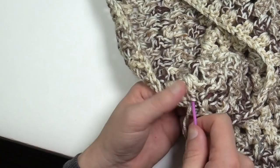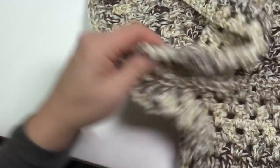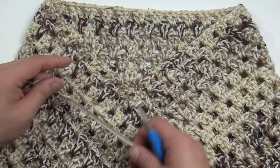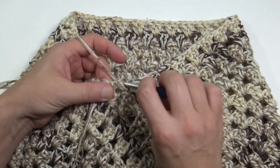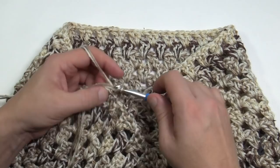Now we'll do the neck edging before the scallops. Create a slipknot, insert where the point is pointing down, attach with a slip stitch, chain one and single crochet back into that same spot. Go into every stitch going around — if it's a chain one space, fill it in with a single crochet. Follow all the way around back to where you started. Do not fasten off — we're not quite done yet.